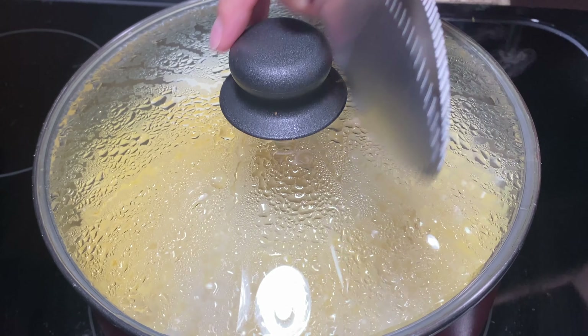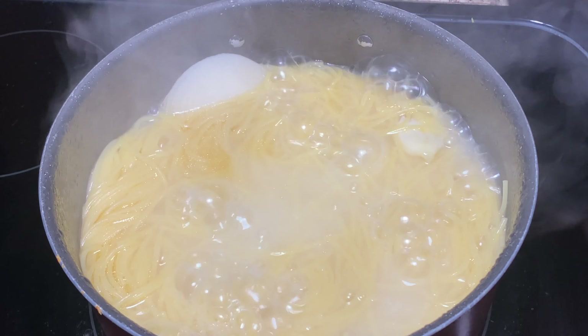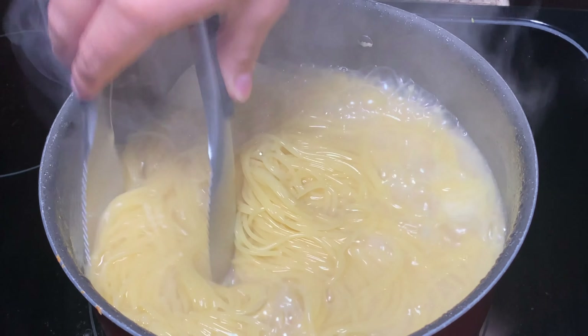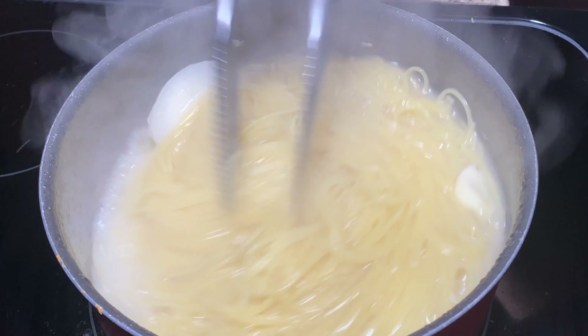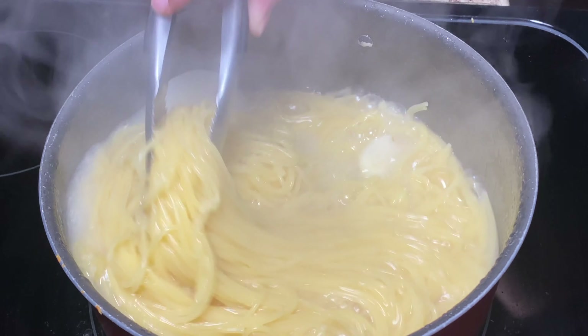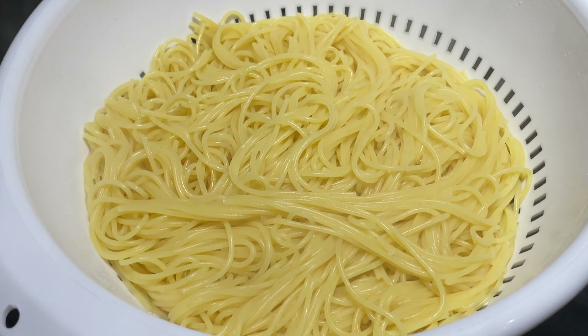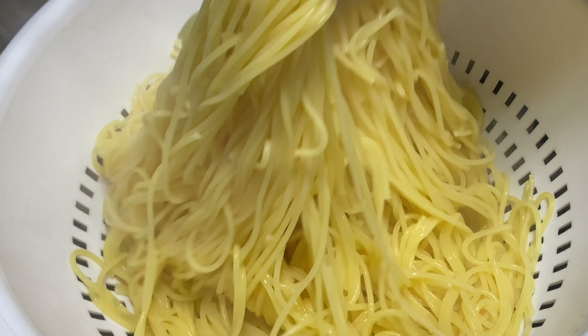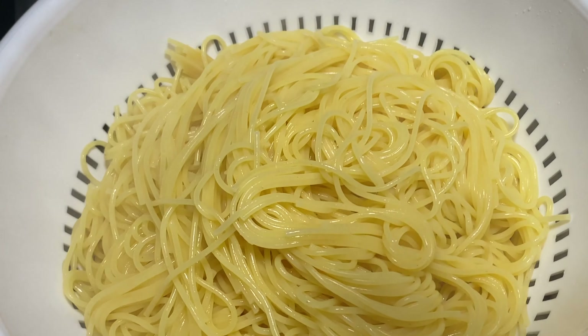It's been boiling for about eight minutes, so let's check on our pasta. Move your pasta around and taste a strand to make sure it's cooked. You can turn off the heat at this point if it's already cooked, and we're going to drain the water out. The pasta is fully cooked — we don't want it to overcook. We just want it barely cooked because it's going to finish cooking with the alfredo sauce, and we don't want our pasta to get mushy. So do cook your pasta, but don't let it cook all the way.